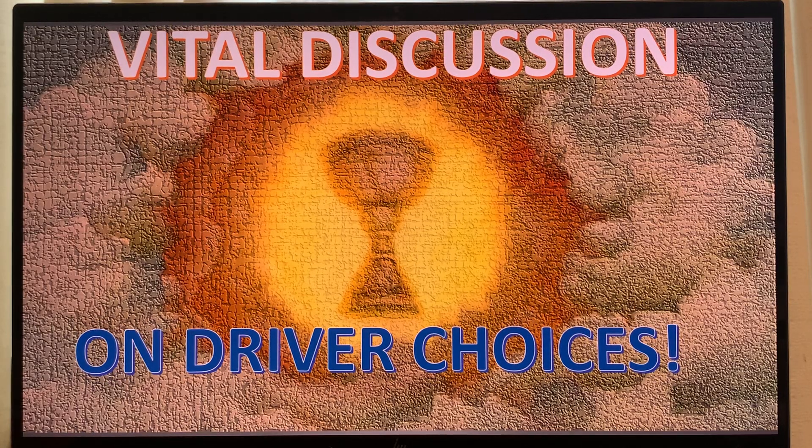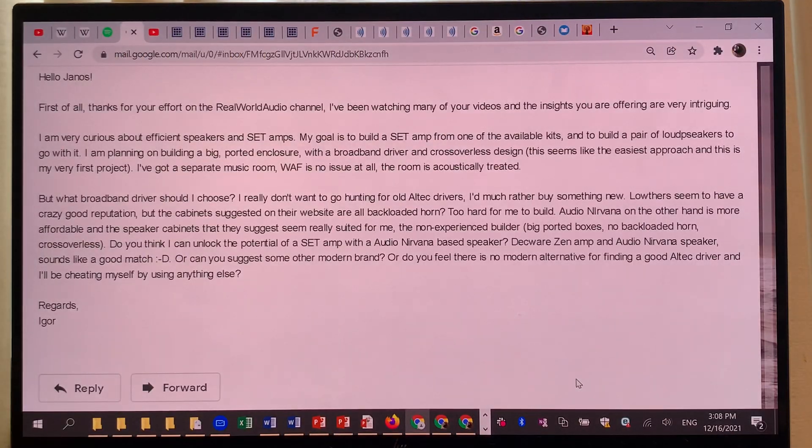Hi, this is RealWorldAudio. Today I am answering an email from Igor, who is about to embark on his quest to build both loudspeakers and an amplifier from a kit — a single-ended triode — and he's looking for a single-driver full-range loudspeaker to match it. He's asking how he can go about that, and he basically mentions two things.